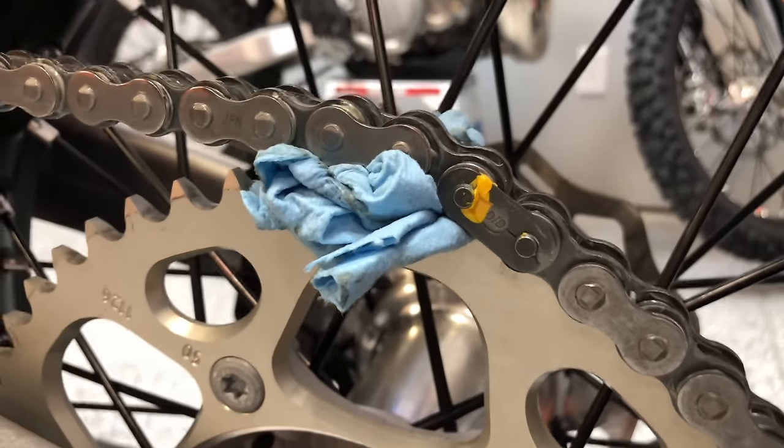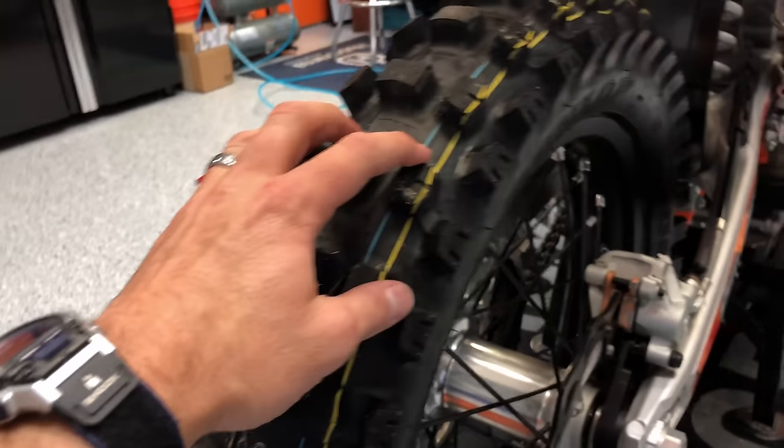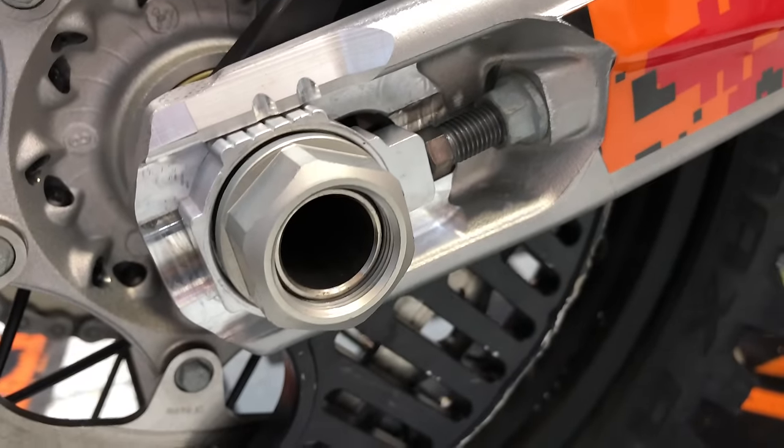It's now really tight because I'm putting that tension there with the chain, just with a little rag — super simple. So now I can just pull back on the tire like that and I know I'm going to be tight against those blocks. And now I can go ahead and cinch my axle nut down.